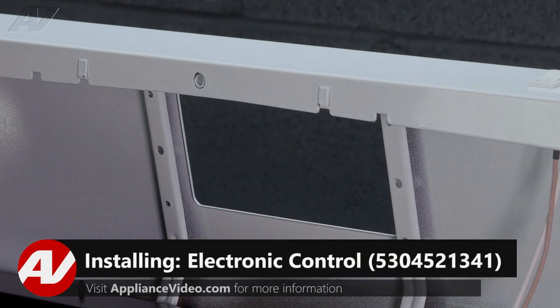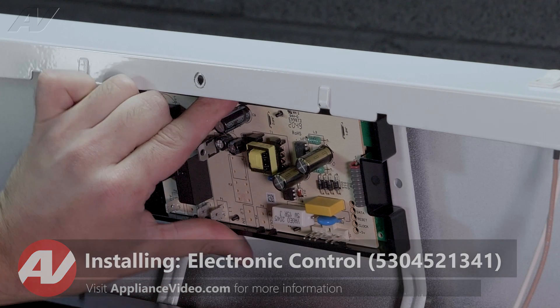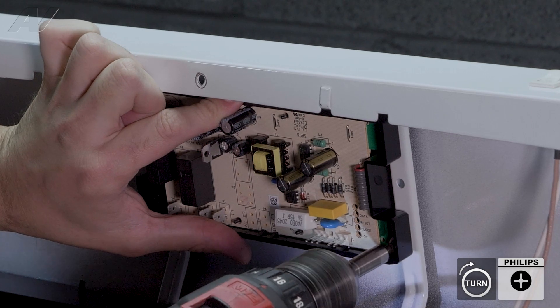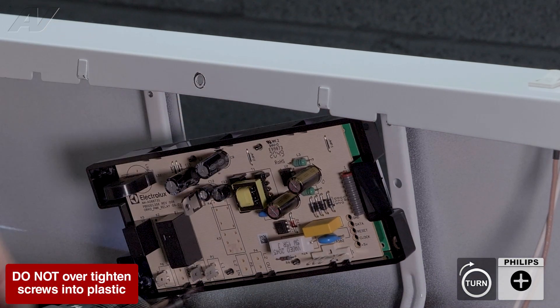To replace your new electronic control, line the new control up with the four screw holes from the back of the unit. Reinstall your phillips head screws. Make sure not to over tighten or it could break the plastic.